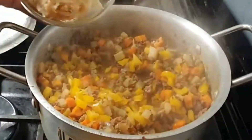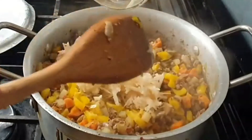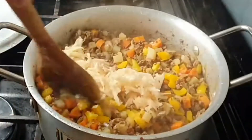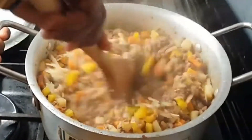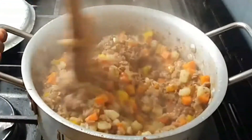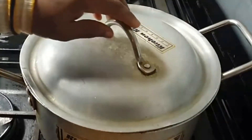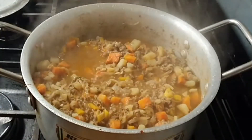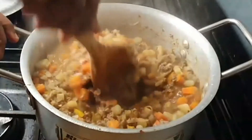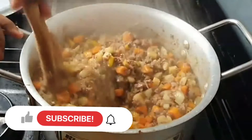Then I added some grated potato — this is just a shortcut so I don't have to stir too hard to break the diced potatoes. I stir thoroughly to combine, then put the lid back on and let it simmer on low heat for a final 10 minutes.